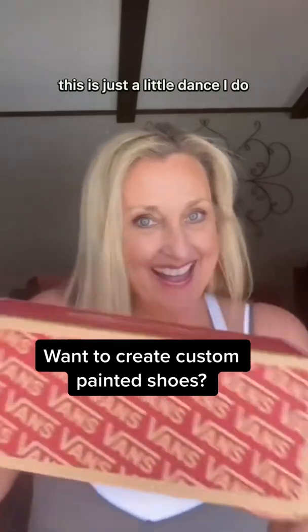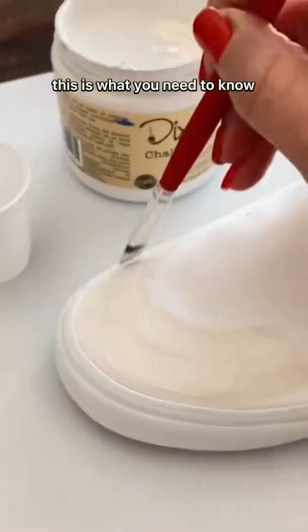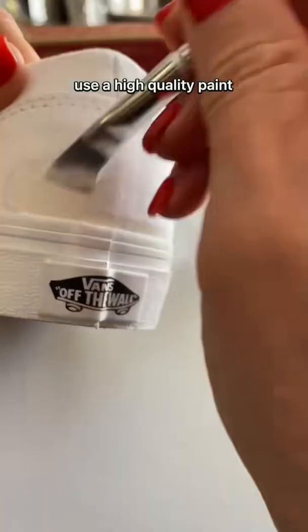This is just a little dance I do when someone gives me a blank canvas, like a pair of tennis shoes, and asks me to paint on them. This is what you need to know: use a high quality paint.